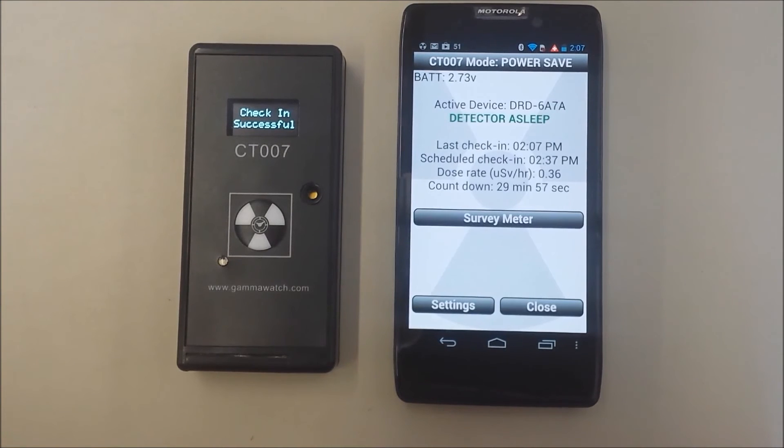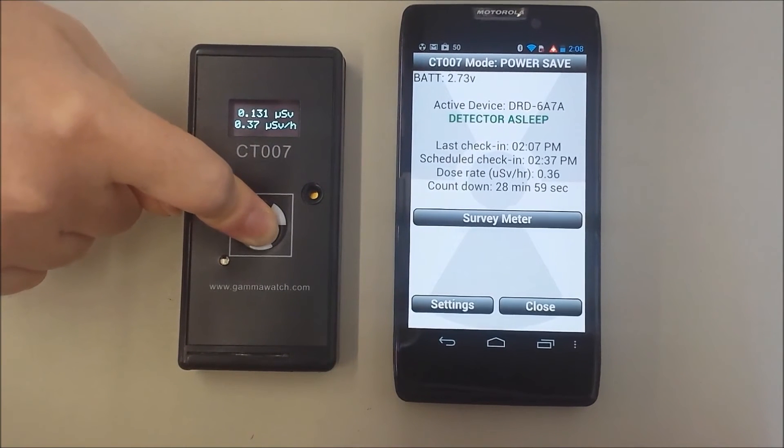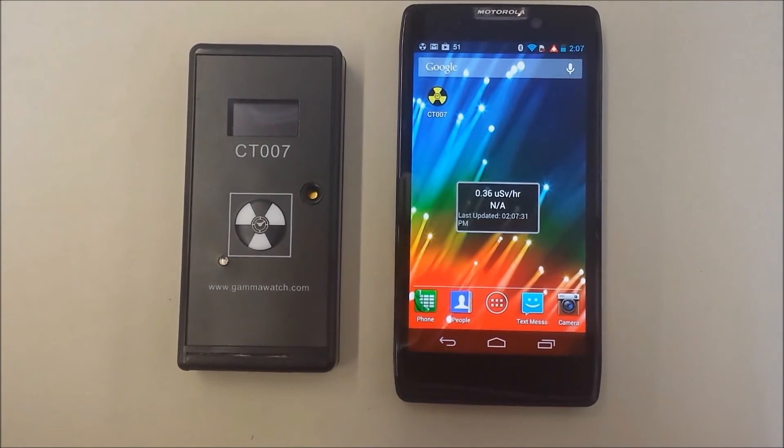It will try to connect every half hour, and it will notify you if it missed a scheduled check-in. If the battery is dead in the CT007, or if your phone's Bluetooth got turned off, you will know something is wrong. It will also check in and go into survey meter mode if an alarm is triggered due to the presence of radiation. Finally, we can force a check-in by holding down the button on the CT007.